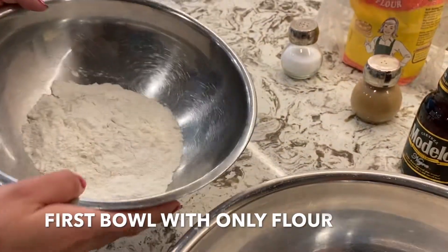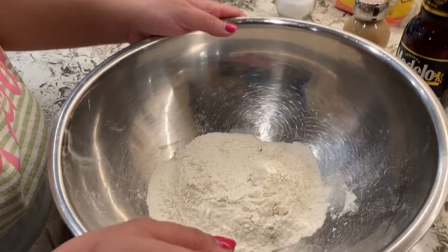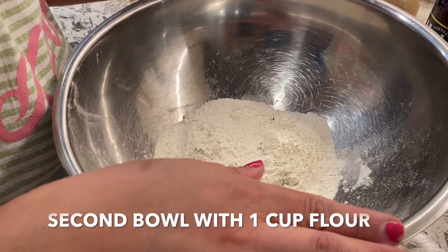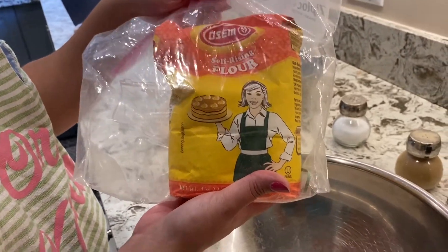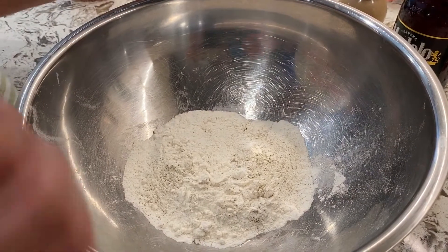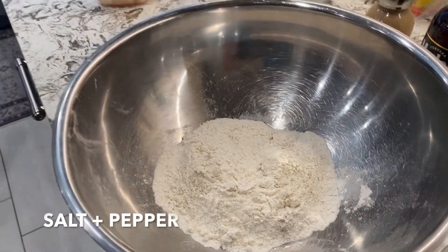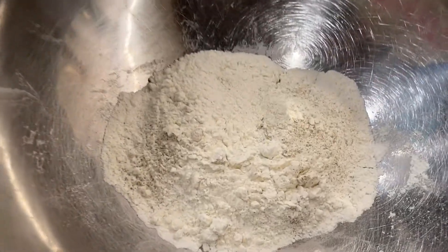So here I have basic flour — one cup. Any flour will do. I'm using self-rising flour, which you may have seen in a lot of my other episodes, but basic all-purpose flour would be fine too. I also added some salt and pepper into it.